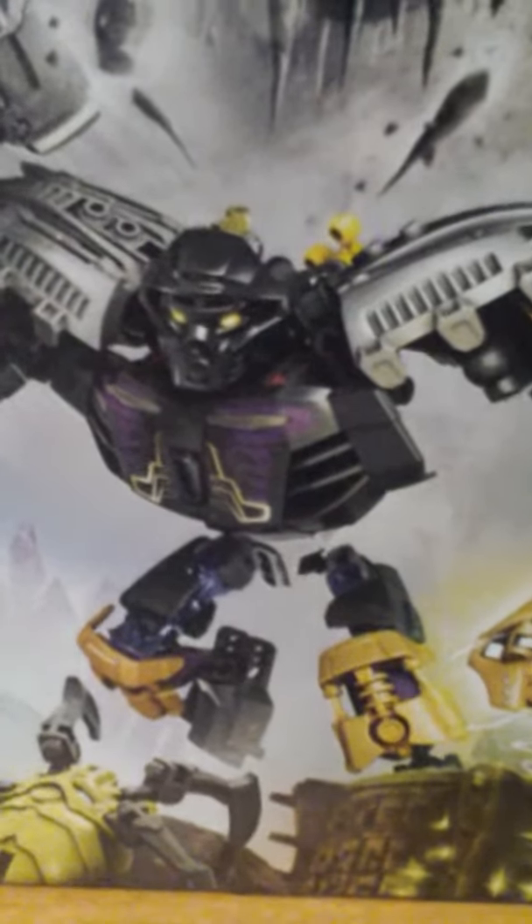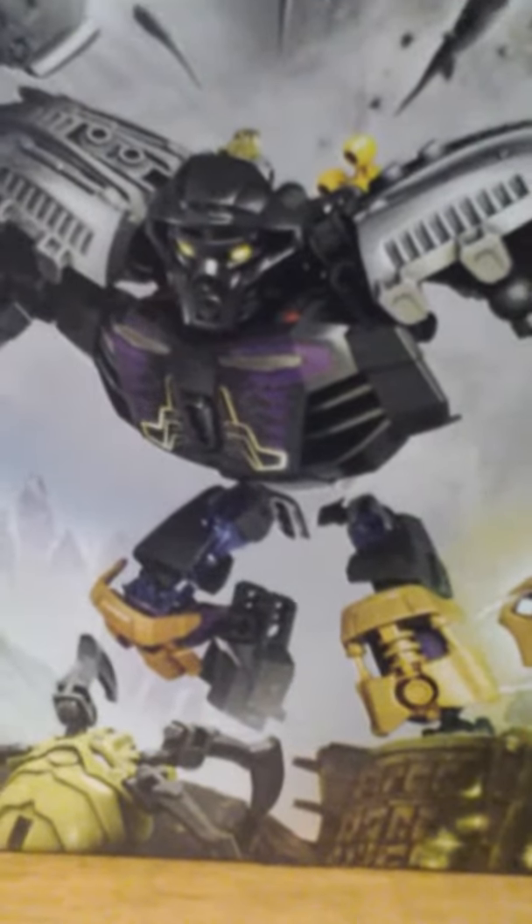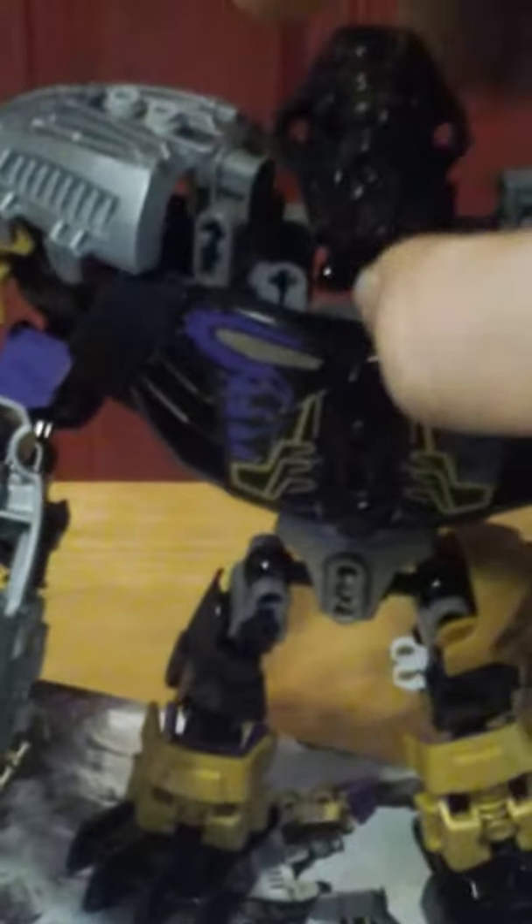Hello everyone, this is Breaking397 and I'm coming to you with a review of 2015 Onua. Here he is, 2015 Onua in his all and powerful glory.